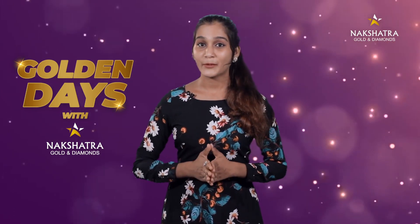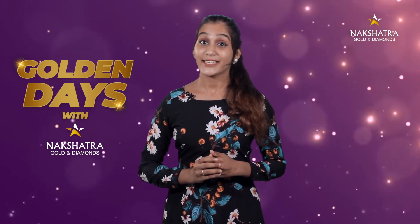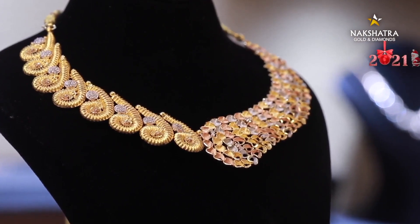If you want to watch this episode, there are Turkish collections — necklaces and rings. First, let's take a look. If you look at the Turkish designs, they come in rose gold, yellow gold, and white gold.